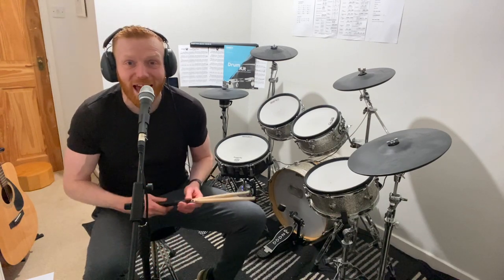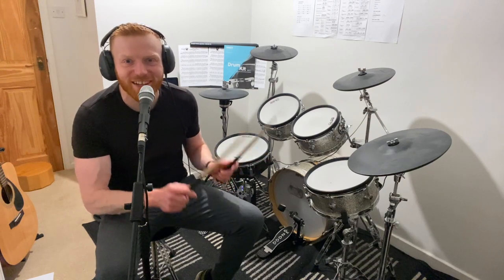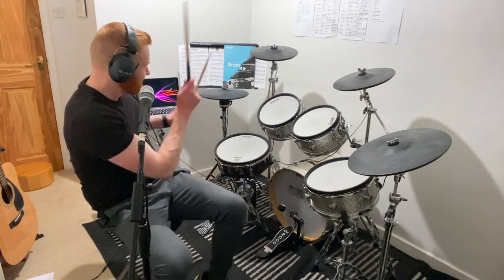Split flams — absolutely love these. So flams, as in when you play your two sticks slightly separated to fatten up the note, but split between two different drums.